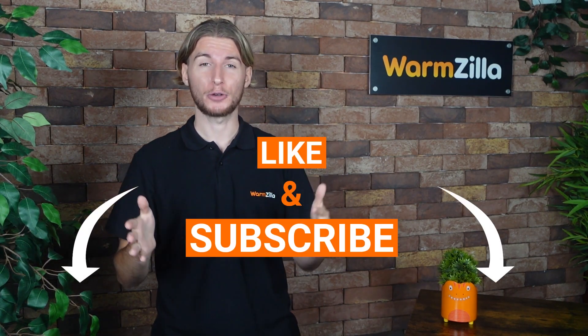Hi, my name is Dan and I'm one of the tech specialists here at Warmzilla. Before we start, you can get a new boiler, EV charger, or smart home technology with insulation using the links down below. Please leave a like and subscribe for more helpful videos such as this one.